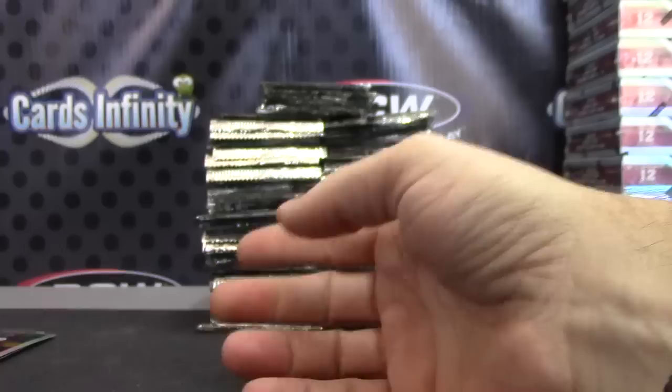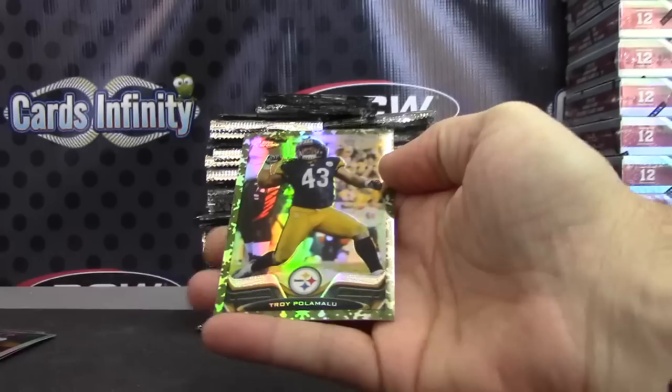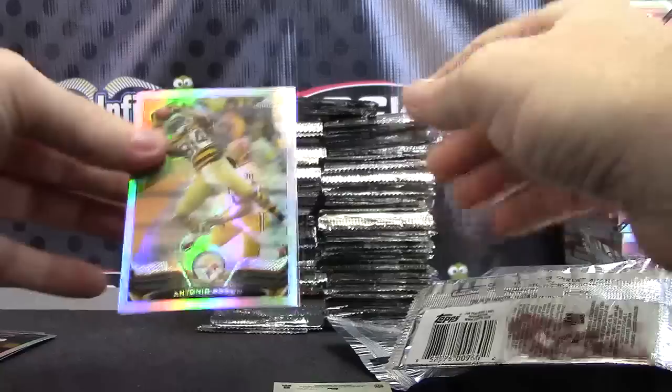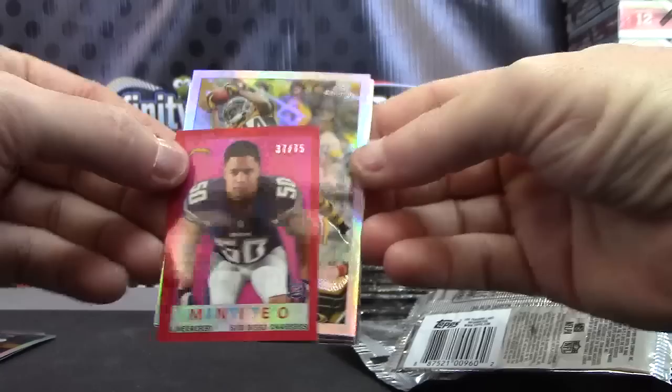Ervin. Cecil Shorts. Giovanni — Mike Gillisley variations. Camo card is Troy Polamalu, that one is $4.99. Your mini jump — oh, no wonder it was on the front. We have Manti numbered to 75, the red version. Put that there. Then a refractor of Antonio Brown.